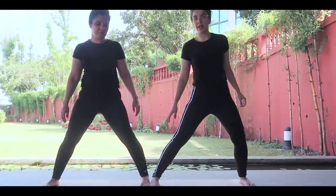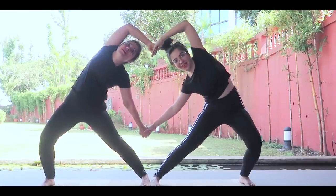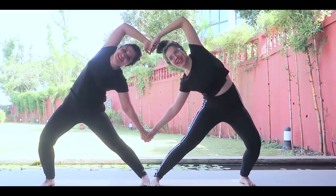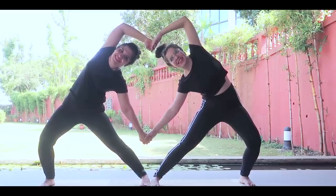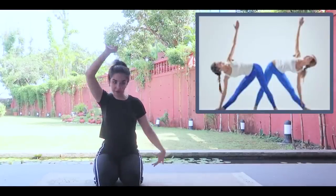Of course she's way better at this than me, but it's going to be so much fun trying to recreate these poses. So let's begin the yoga challenge! The first pose we're going to try is making a heart with our hands. Pose number one was a success! Now this is pose number two — we have to make sure our feet are straight and our hands are straight. I don't know if I'll be able to do it, let's see.